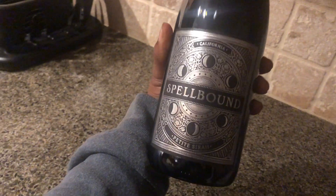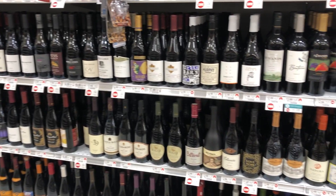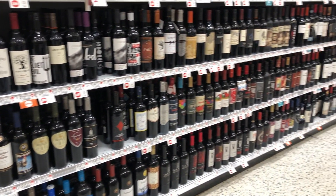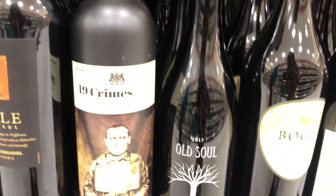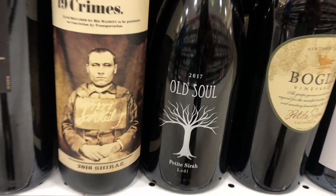Spellbound was a really good wine that I actually liked a lot — I liked it so much I went back to the store to grab it but I could not find it. Instead I found a wine called Old Soul that I liked a lot. Both are very delicious; I recommend both. And Oya does like wine, so of course I have to have some wine there.